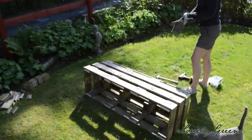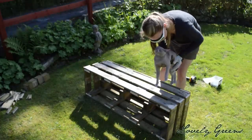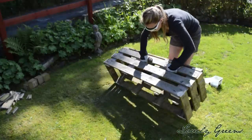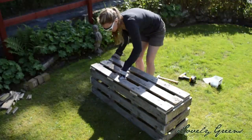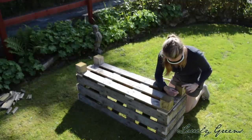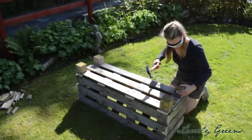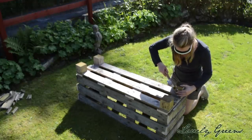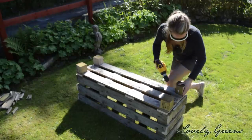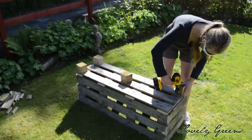Turn the planter over — it's time to attach the feet. There's no easy way to attach the feet from the inside, so I recommend driving a couple of screws in from the side of each of the feet. Hammer them in a little bit first, then screw them in with an electric screwdriver. The planter I made last year seems to be doing just fine, and it's very sturdy.